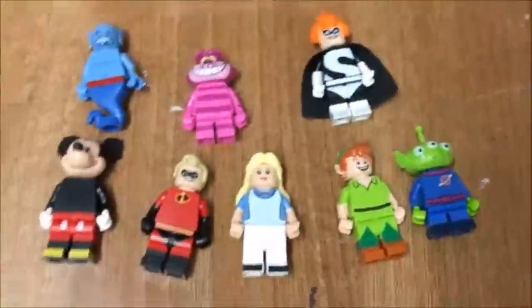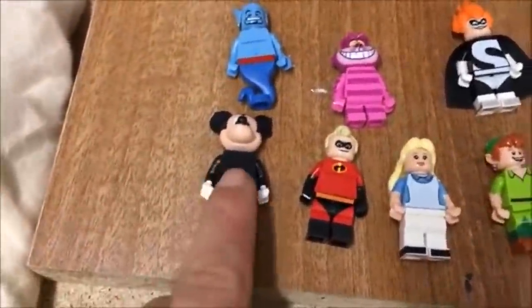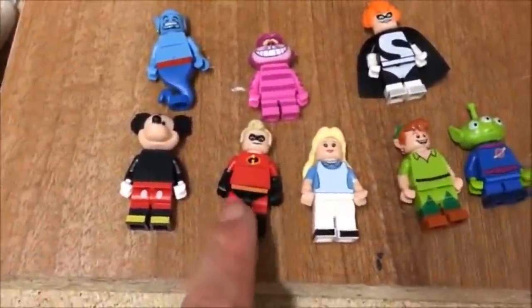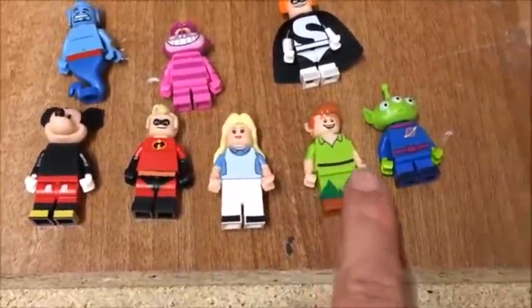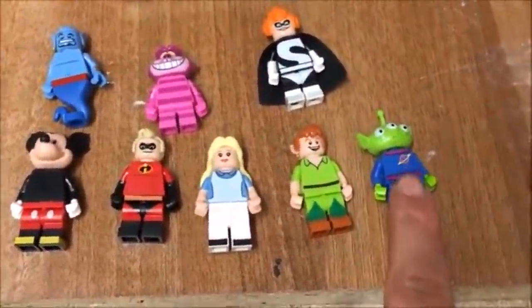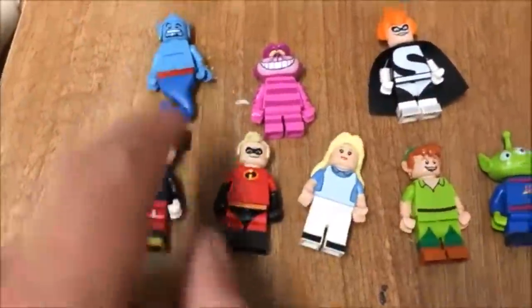I've chosen the latest Disney characters to put in here. I'm not massively up with Disney so I don't know who they all are — I know Mickey Mouse. And then we've got the Flash I believe, maybe Peter Pan, this one's from Toy Story, and the rest I'm not too sure.